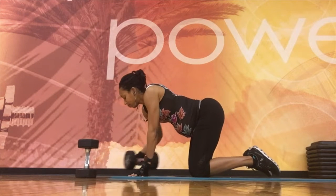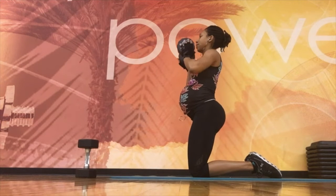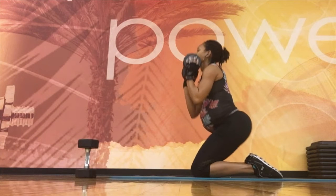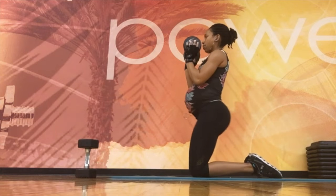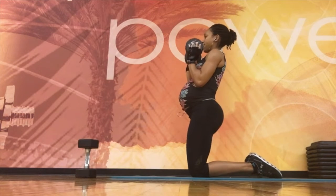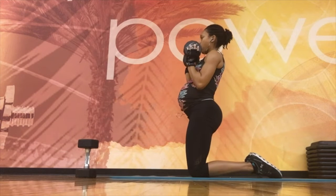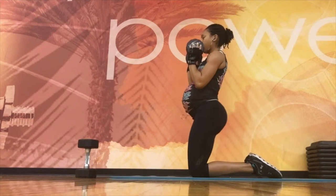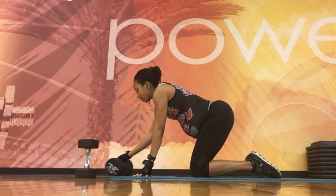If you want more of a challenge, go ahead and grab a dumbbell. I'm using a pretty hefty dumbbell for more resistance — you can make this as easy or as hard as you want. You can even use five pounds if that's better for you, but you're really focusing on squeezing those glutes and that low back.